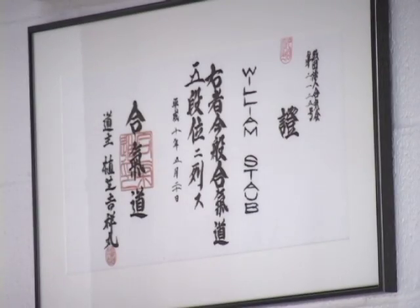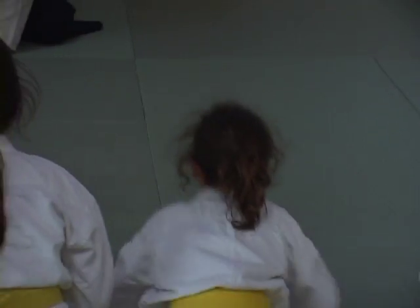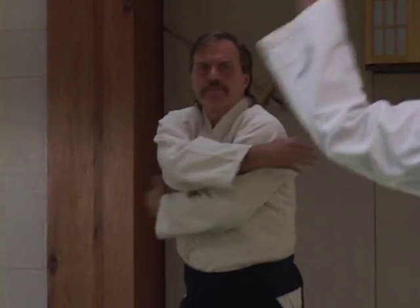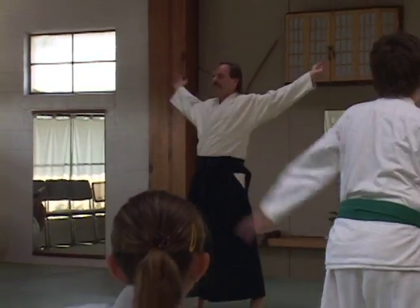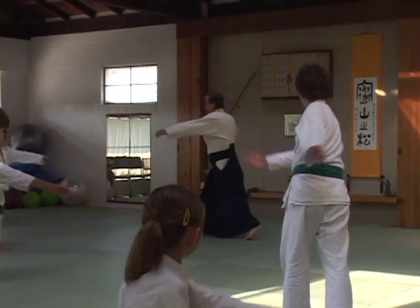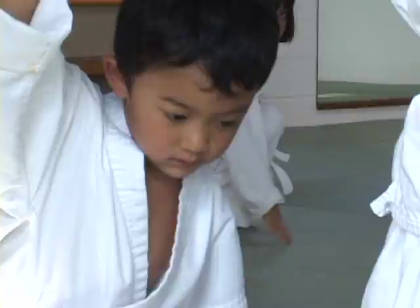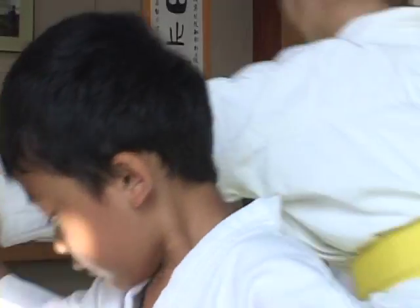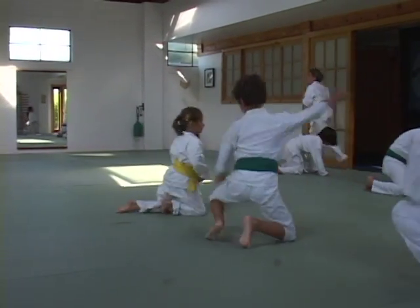I've been teaching Aikido for 20 years. At the beginning of every class, we bow in and we do a series of warm-up exercises. That softens and opens the body so that we can use the expansive energy that we'll be working with in the basic handwork and basic techniques, and we build up to a very aerobic level of working out.